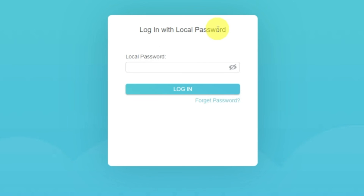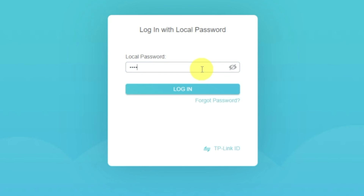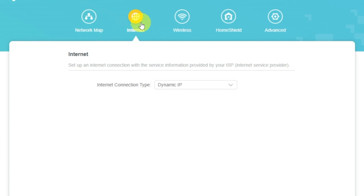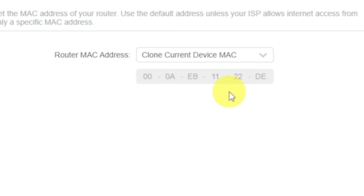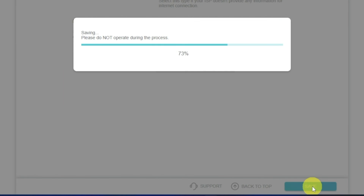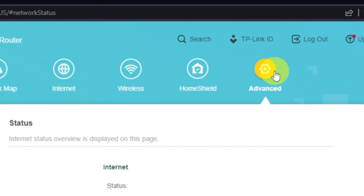If the internet still does not appear, log into the router control panel using the password you created at the very beginning of the router setup. Select the Internet menu button and then clone MAC address. After that, save the settings. Reboot your router and after a couple of minutes, check the internet connection.